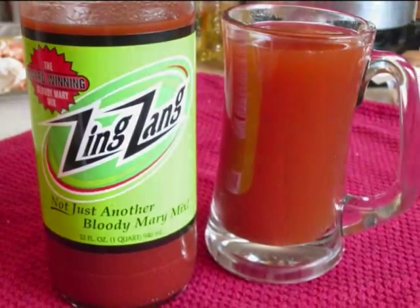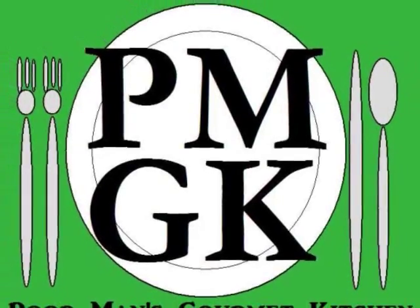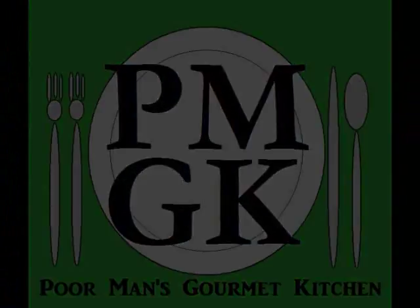Thank you for watching, and be sure to stop by PoorMansGourmetKitchen.com for more recipes and exact ingredients.